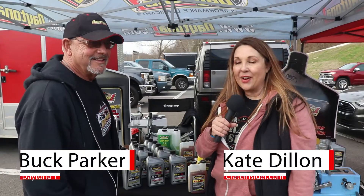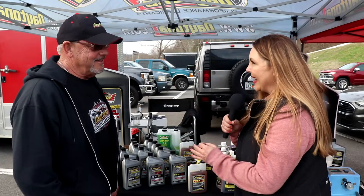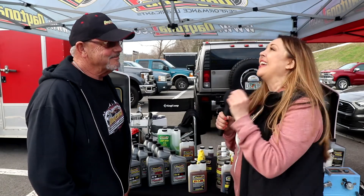Hey everybody, I'm Kate with Crate Insider and I'm here today with Buck Parker from Daytona One. Buck, you have finally answered the big thing that we've been wanting forever, which is a crate racing oil, so thank you, thank you, thank you. Well, it's been three or four years we've been talking about doing this and working on it, so it was a lot of work but we're really excited about what we're putting out today.